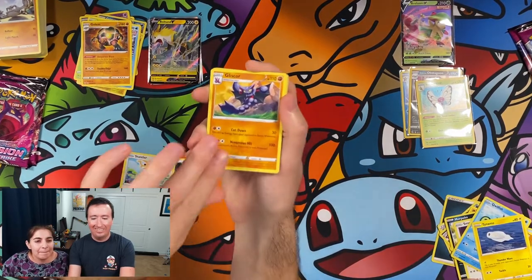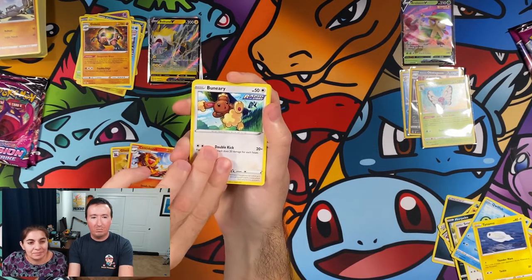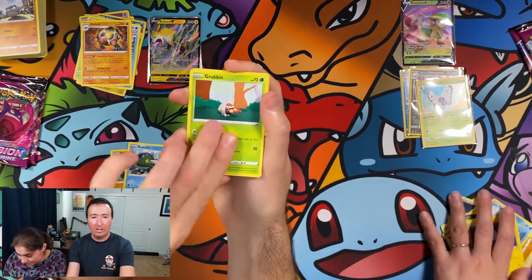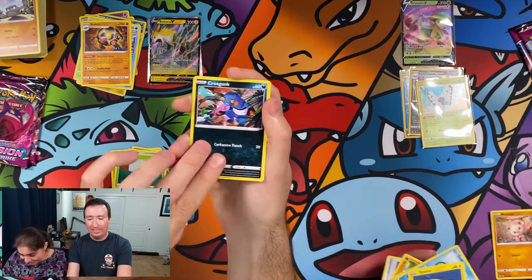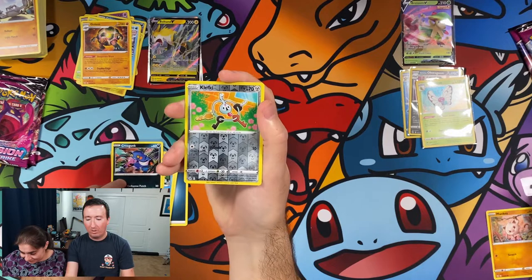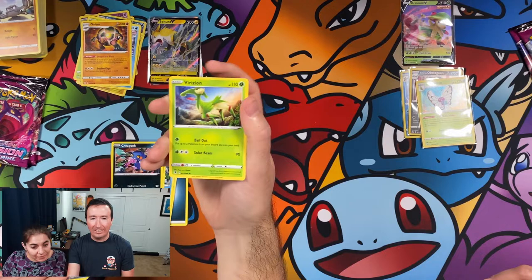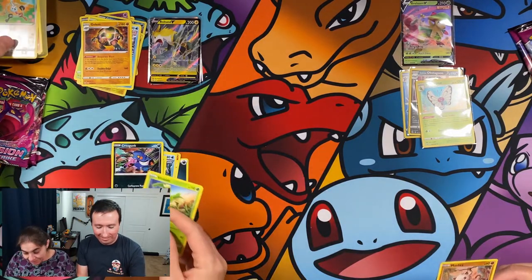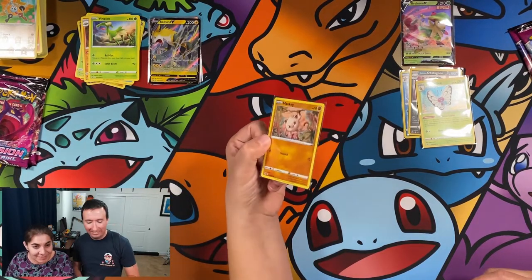Stantler, a Gliscor, Scentiscorch, Buneary, Basculegin, Grubbin, Mankey — there's Mankey, I'll take Mankey, it's the cutest Mankey — Krokorok, a Reverse Holo Klefki, and a Virizion. I'm going to call it Verizon Wireless from now on. This is like the cutest Mankey card I have seen — it's like a baby Mankey, it's a level one.